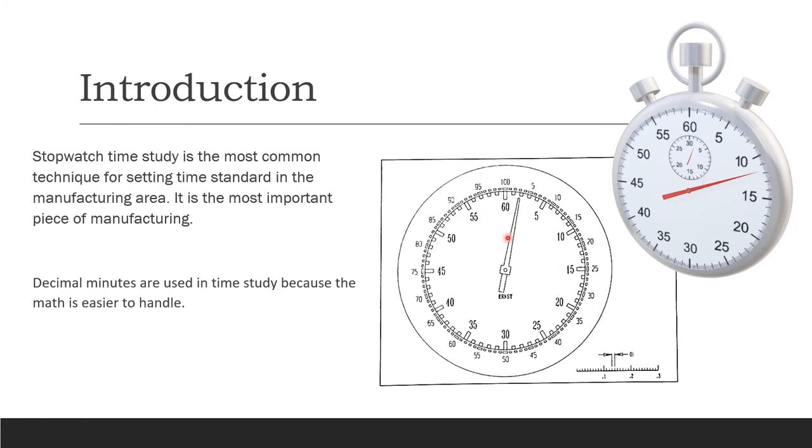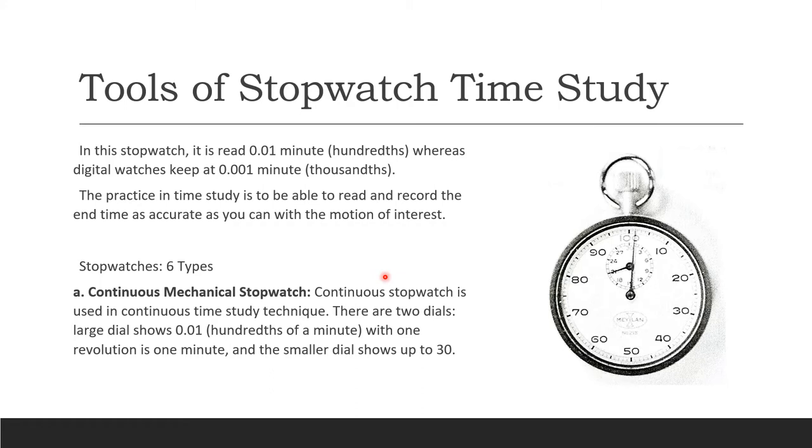We use decimal minutes in time study because the math is easier to handle. On a manual stopwatch, we read 0.01 minute — that's hundredths — and for digital watches we read in 0.001 minute, in thousandths. The practice in time study is to read and record the end time as accurately as you can with a motion of interest. There are six types of stopwatches used for time study, and the very first one is the continuous mechanical stopwatch, which reads from 10 all the way to 100 on the large dial — that's 0.01 hundredths of a minute.